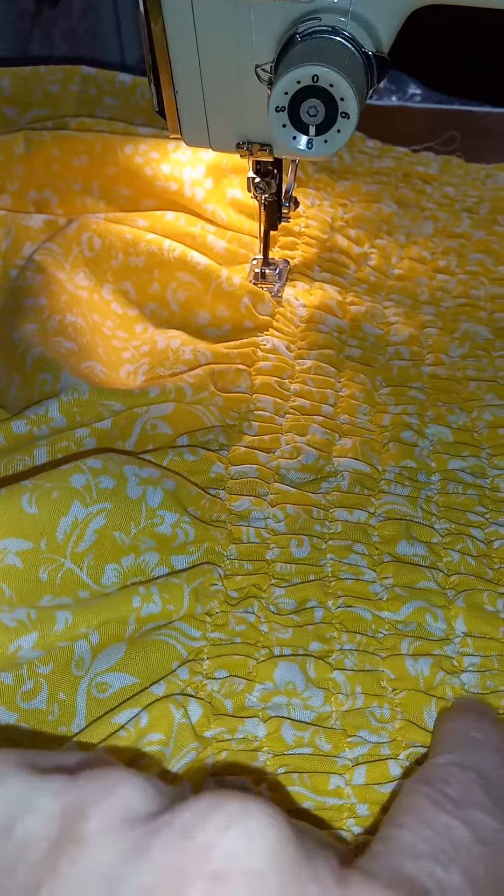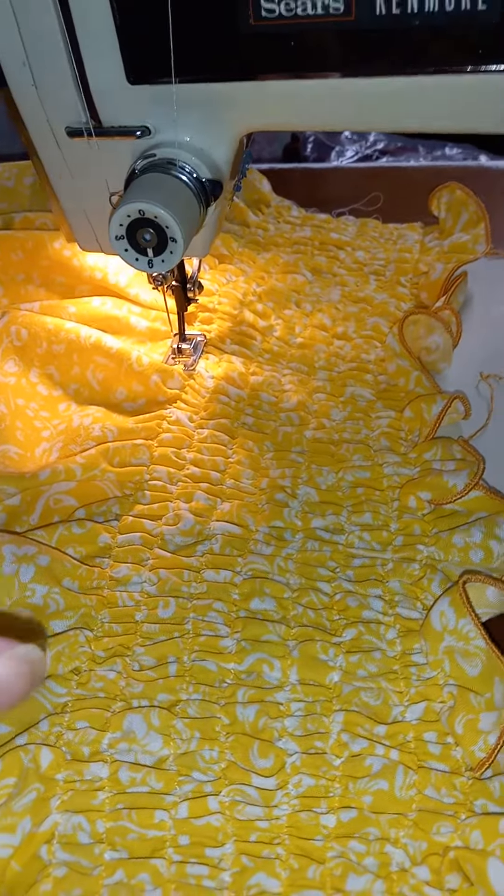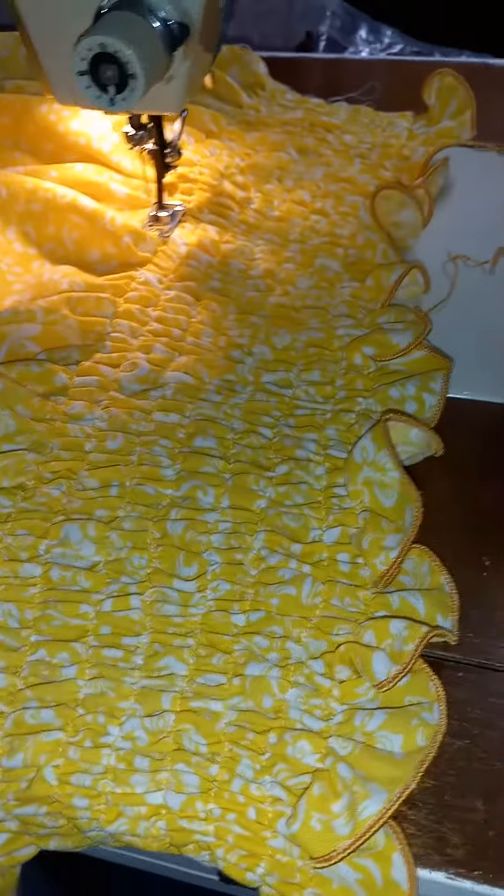I do love how it's turning out. I've got one, two, three, four, five, six, seven, eight — this is the ninth row of shirring, and I have a whole bunch of little ruffles I'm going to be showing on the skirt too.